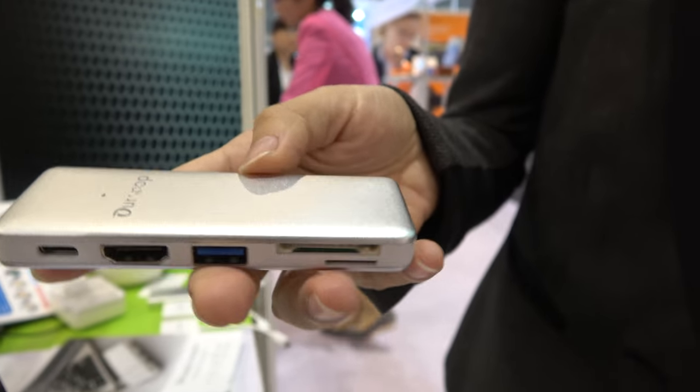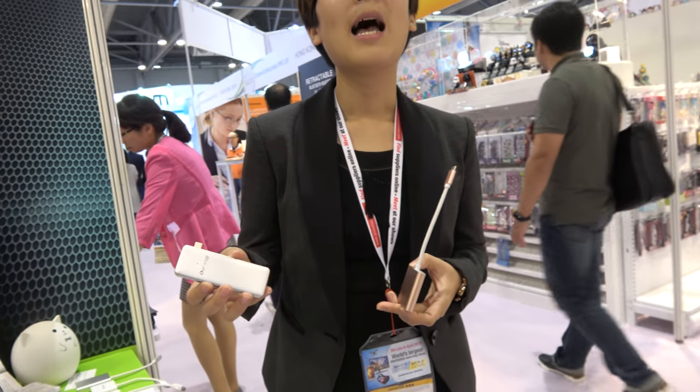We have the smallest USB-C adapter with HDMI in the world. I'm honored to introduce this. This is for the Samsung Chromebook Pro, for example.